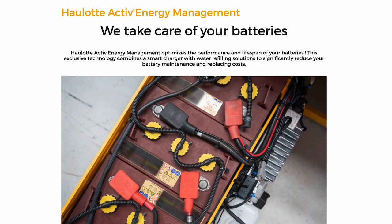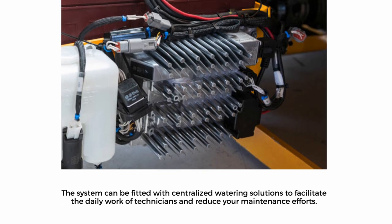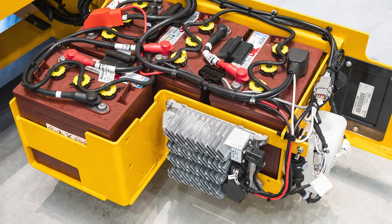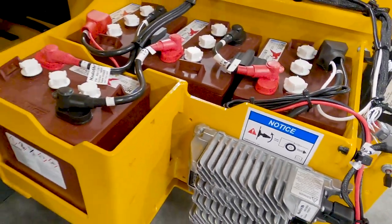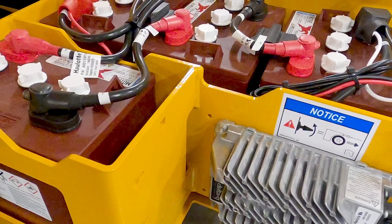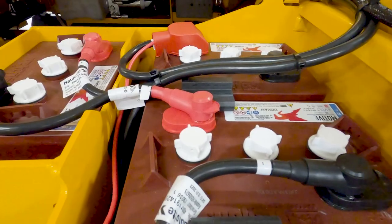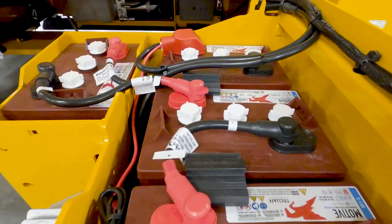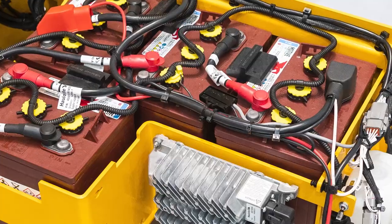All compact machines come standard with the Halat Active Energy Management, SmartCan Charger, and Easy Maintenance Pack. This exclusive technology combines a smart charger with a centralized battery watering system to significantly reduce your battery maintenance and replacement costs. A visible indicator also prompts the operator when the battery needs to be charged. The smart charger is programmed with the optimal charging algorithm for the batteries supplied from the factory, helping extend battery life.